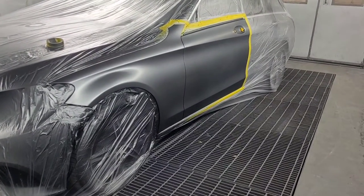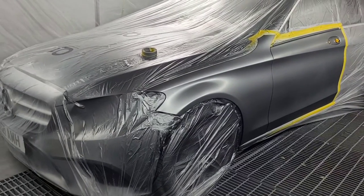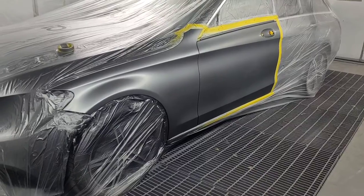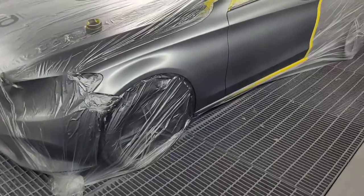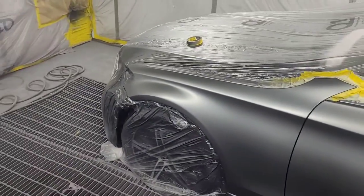Got a Mercedes C200 estate in here. Repair right on the edge of the wing, blended it through just to the edge of the front door. Blended out quite nice — hopefully they match to the bonnet and the bumpers.